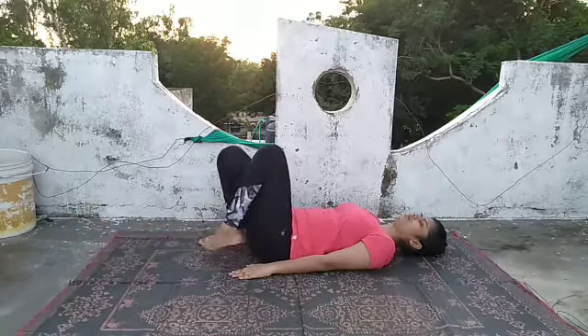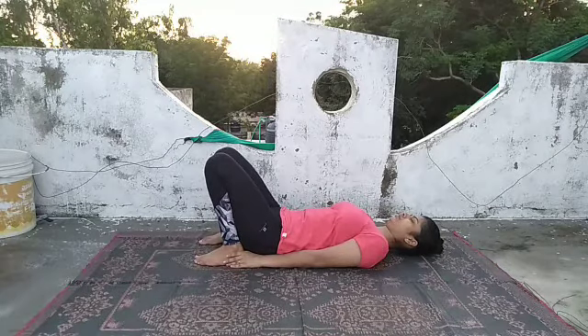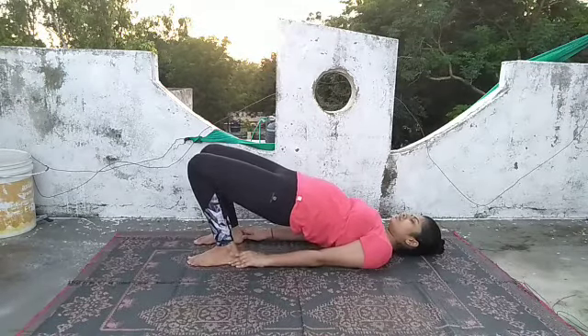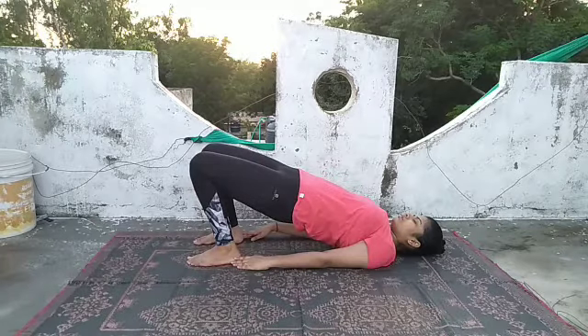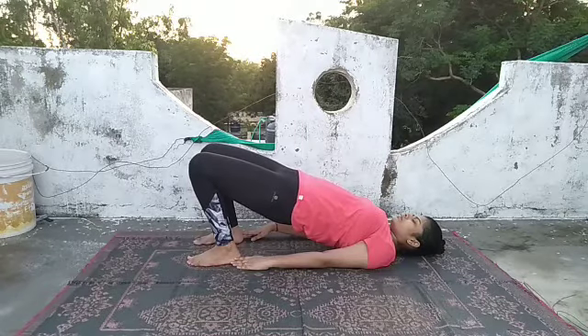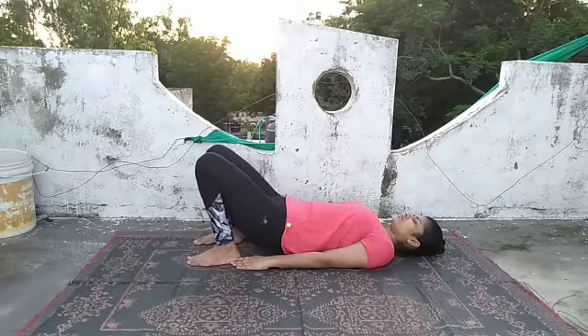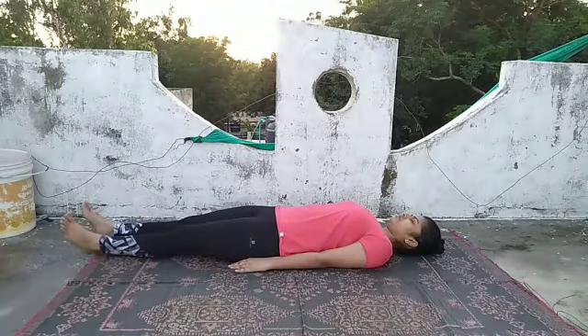Bend your right and left knees, bring the feet closer to the buttocks, and hold the ankles with your hands — we are going to do Setu Bandhasana. Slowly inhale and lift your buttocks and your waist, resting your body on the shoulders and feet. The Setu Bandhasana strengthens the back muscles. Feel the changes and slowly exhale and come back, resting your body on the ground. Return to the relaxing posture and feel the changes occurring in your body.